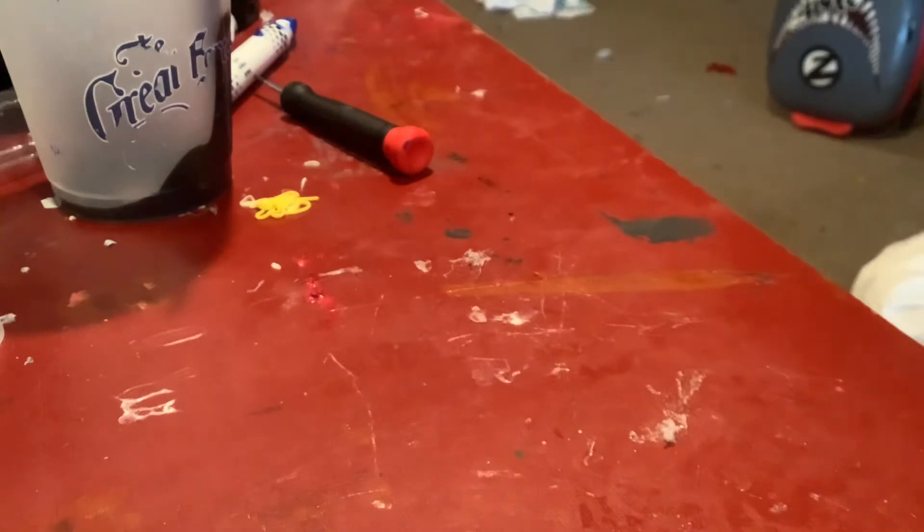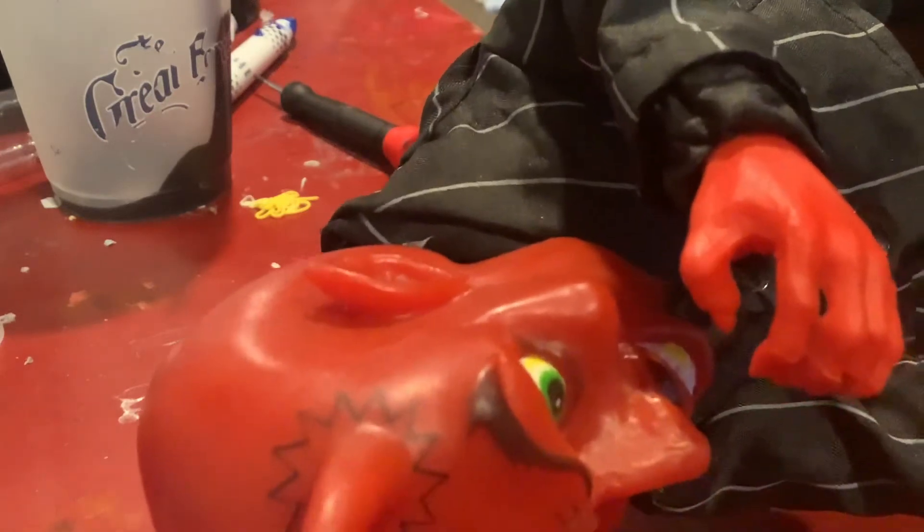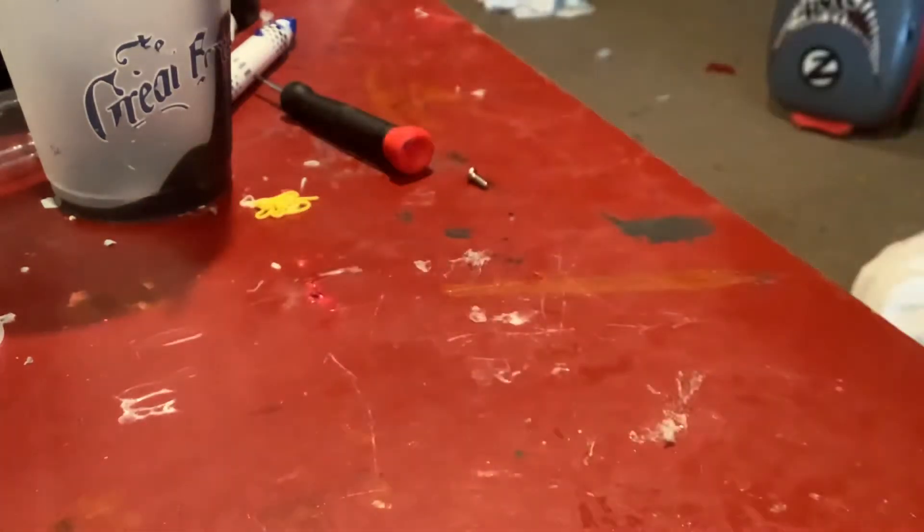You're going to notice these screws on the base. Unscrew all four of them, and make sure when you open it up you're very cautious because if any wires come off you'll have to figure out where they used to be. If you lose a screw you're going to have to replace it with a brand new screw.